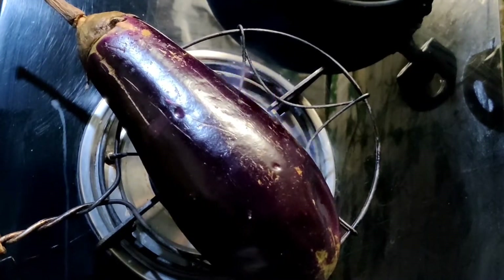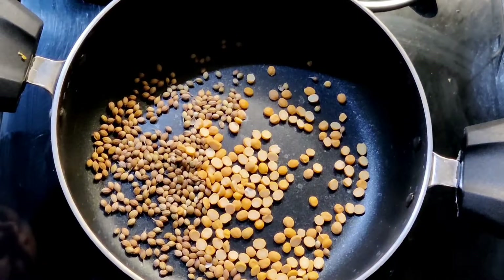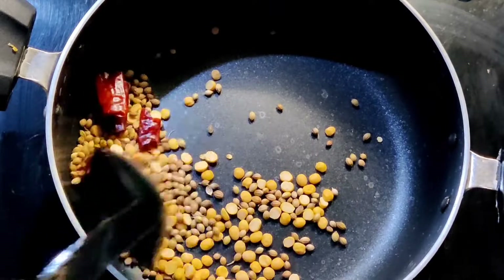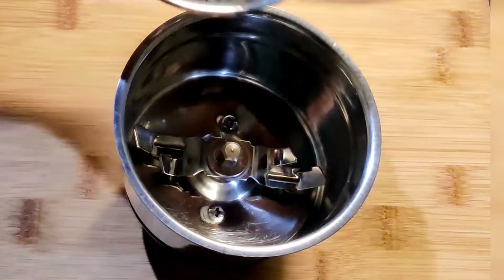Peel the skin, mash the brinjal, and keep it aside. Heat a pan and add two tablespoons of coriander seeds, two tablespoons of channa dal, and two dried red chillies. Roast them for a minute, allow them to cool, and grind to a fine powder.